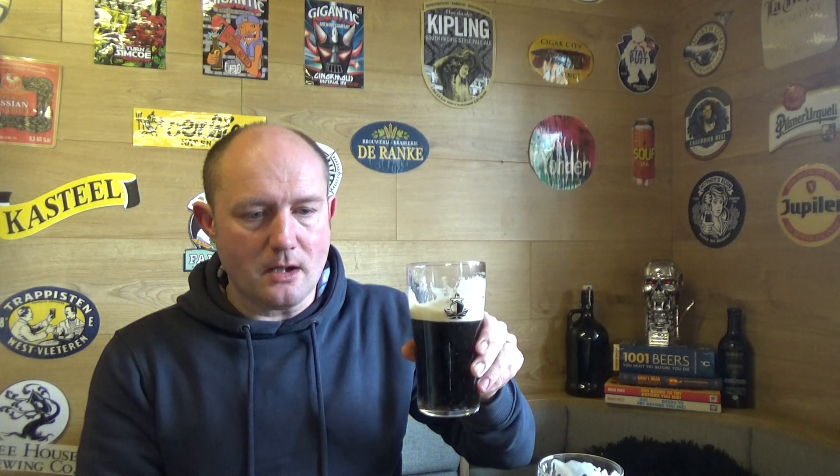Now the Blackheart — cheers. Cutting through that beautiful creamy head: roasty, fruity, a little bit of bitterness, milky coffee, and very very smooth.